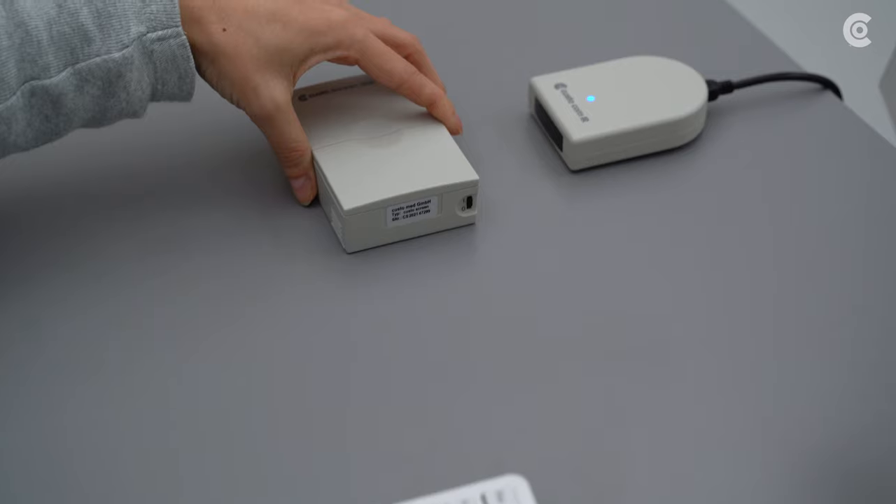In the following video, I will explain to you how to handle the ABPM Recorder CustoScreen 300.